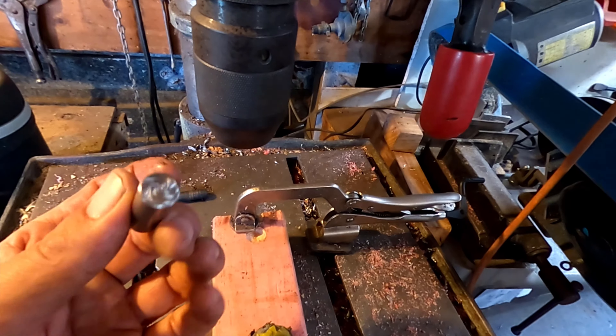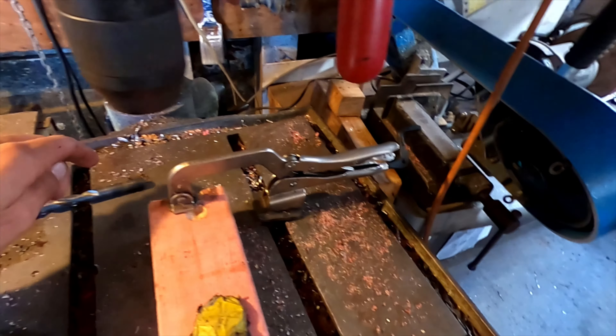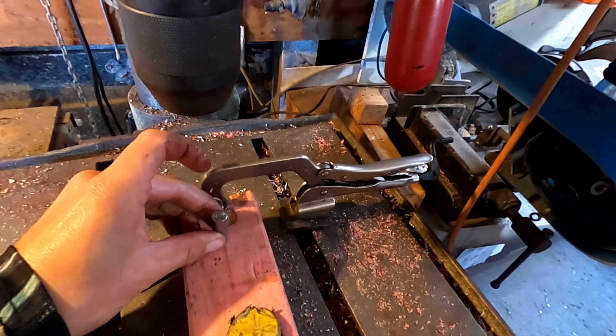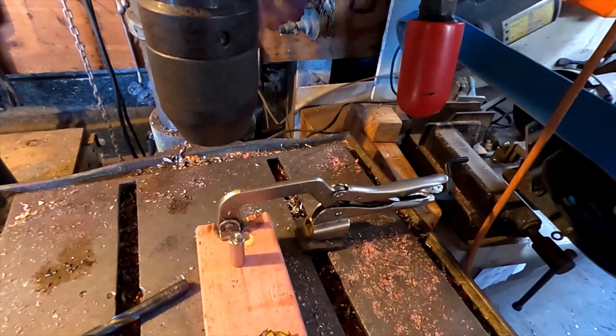Here's a trick for how to drill a hole in the center if you don't have a lathe: drill a hole into a piece of wood, pop the rod in there, and then drill your sides through - because it'll be located in the middle. Let's try it.